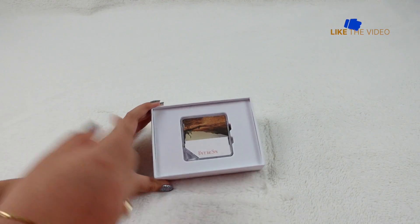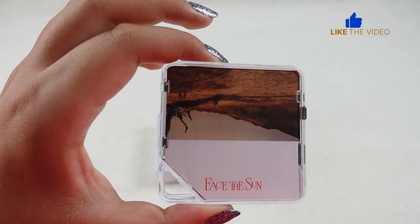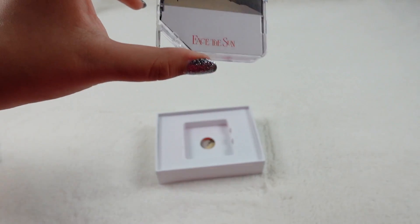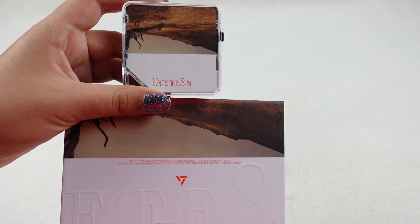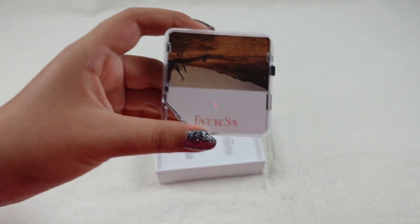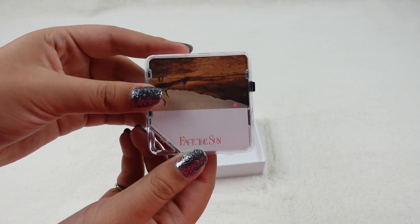And now we'll move on to the kit itself. It has the exact same photo on the front, so it's matching. And it says Face the Sun at the bottom. And here's the back. So now let's move on to the goods.